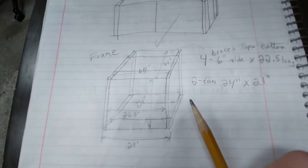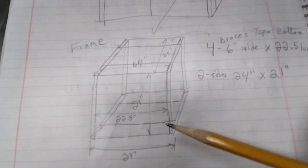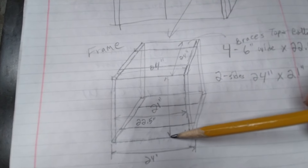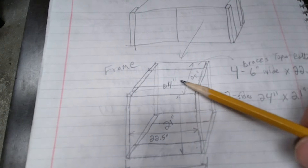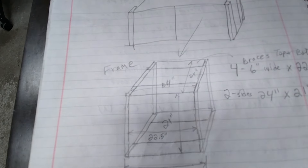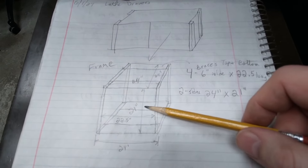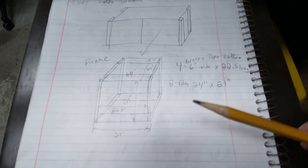To start I'm going to make a basic frame. It's going to be a total of 20 inches. The frame is 24 inches wide and 24 inches deep because that's how deep the shelf is. The inside length is 22 and a half inches and it's going to be 21 inches tall. Instead of having a solid top and bottom I'm just going to put braces across front and back, top and bottom, and that should save on wood. So I need four 6-inch wide braces that are 22 and a half inches long, and two sides that are 24 inches by 21 inches.